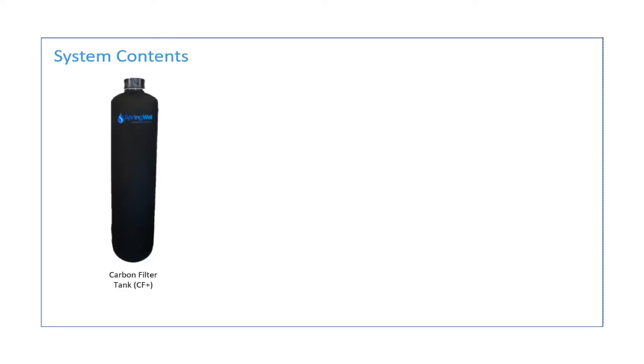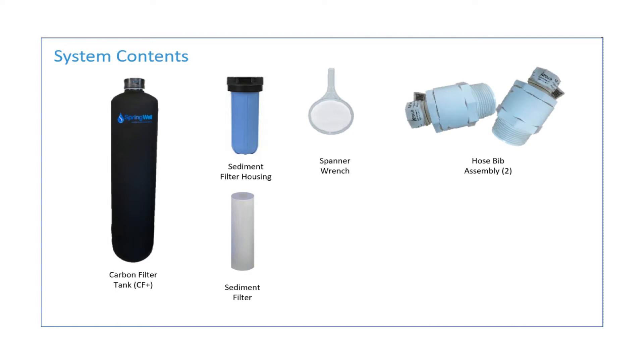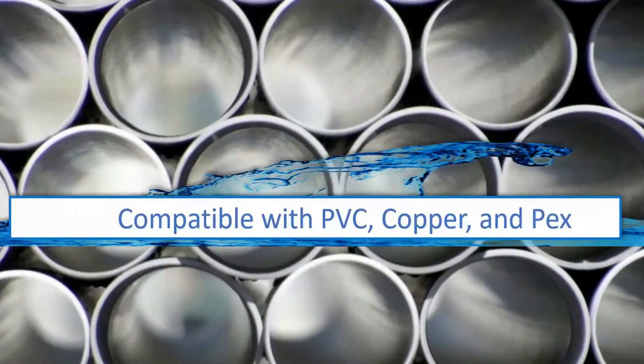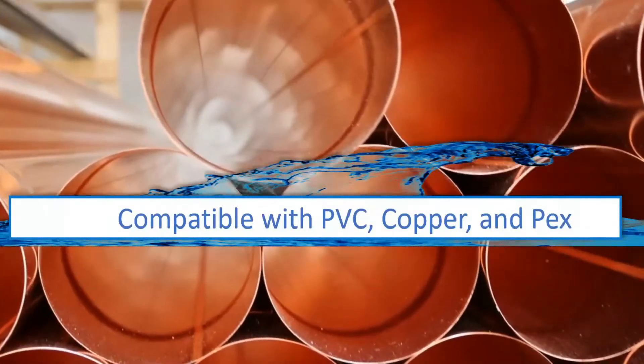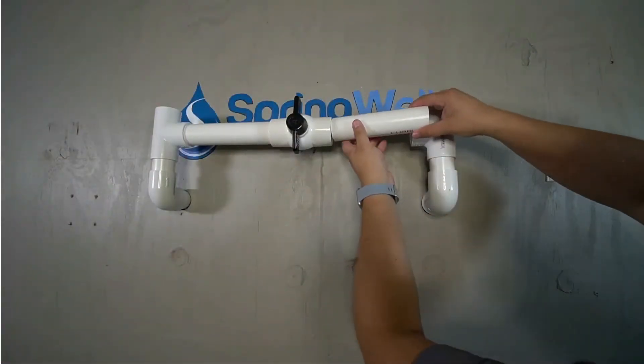Your new system consists of the following parts: the carbon filter tank identified as CF Plus, a 20-inch sediment filter housing, a sediment filter to place inside that housing, a spanner wrench, two hose bib assemblies, a gasket and lube, and a mounting bracket. Your system is compatible with PVC, copper, and PEX tubing. This video will feature an installation using PVC components.